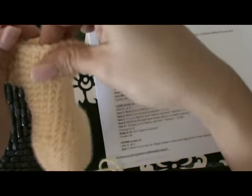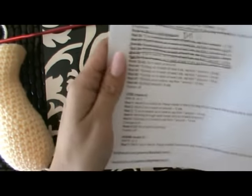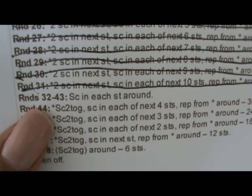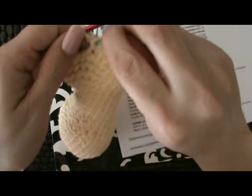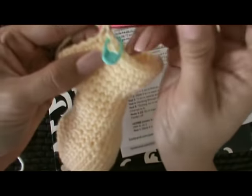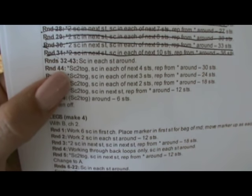We finished round 31, so now we're going back to our directions. Rounds 32 through 43, we're going to single crochet in each stitch around. We just begin with our single crochet, moving our stitch marker, and single crocheting one stitch in every stitch. I'll meet you back here when we've completed through to round 43 and we'll move on to round 44.